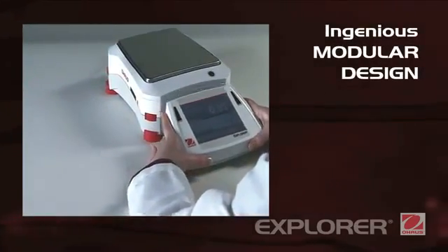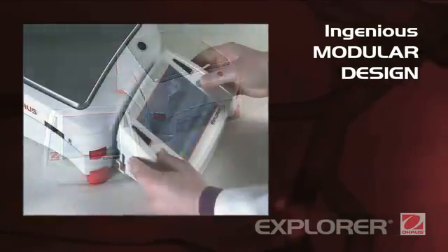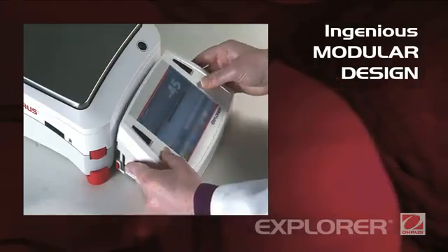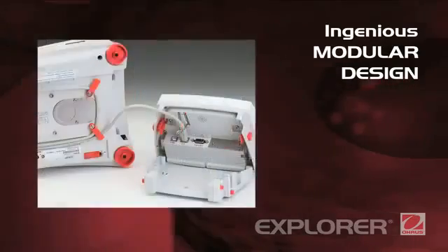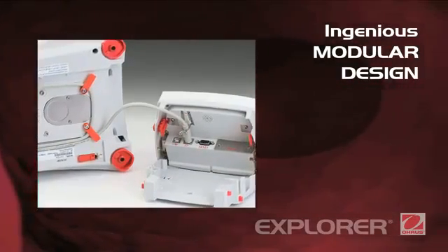Ingenious modular design. Explorer's modular design features a color touch display that can be separated from the weighing base. The display can be adjusted for optimal viewing, or it can be mounted on the wall or on its optional tower accessory. A robust die-cast metal base features an integrated cable storage system.